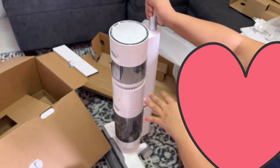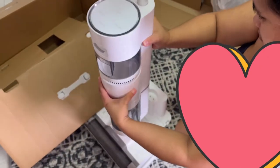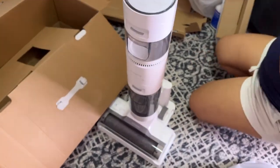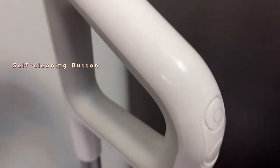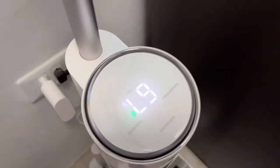Now we're attaching the handle onto the vacuum cleaner. Here's our vacuum cleaner already on the dock and charging. This one here is the self-cleaning button, then the turbo mode button, and then the power button.